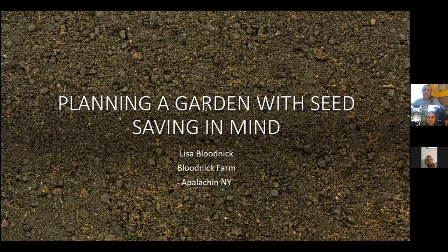All right, Lisa, you ready to get started? I am. Wonderful. Thank you to Vines for having me. This is one part of a three-part series — we did one a little while ago and this is the second one, geared towards seed saving for beginners and planting a garden with seed saving in mind.